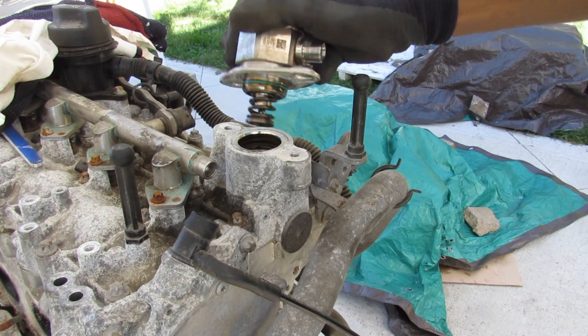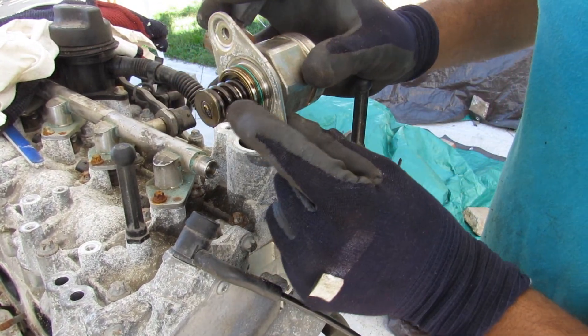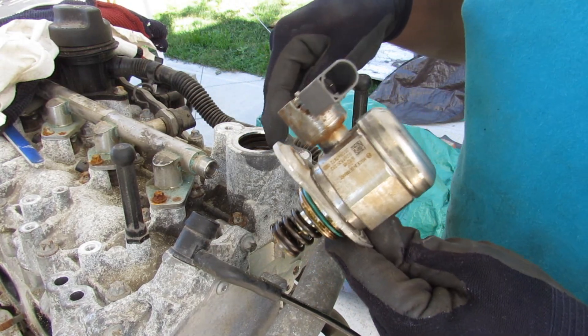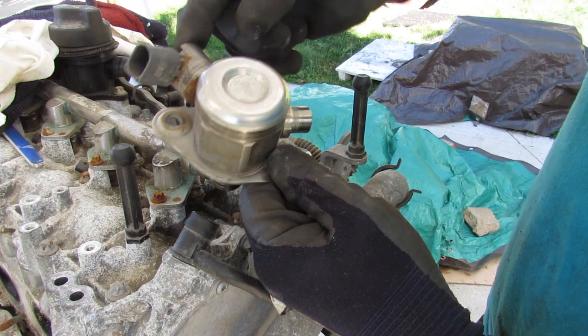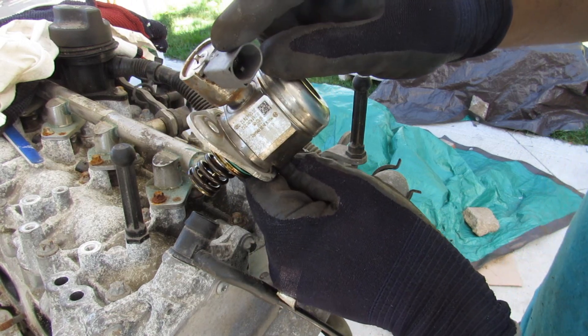I can pop off the high pressure fuel pump. You can see it's got a spring that bounces up and down — there's a cam lobe inside that moves up and down, and that's what pressurizes the fuel coming in. You've also got a pressure transducer over here.